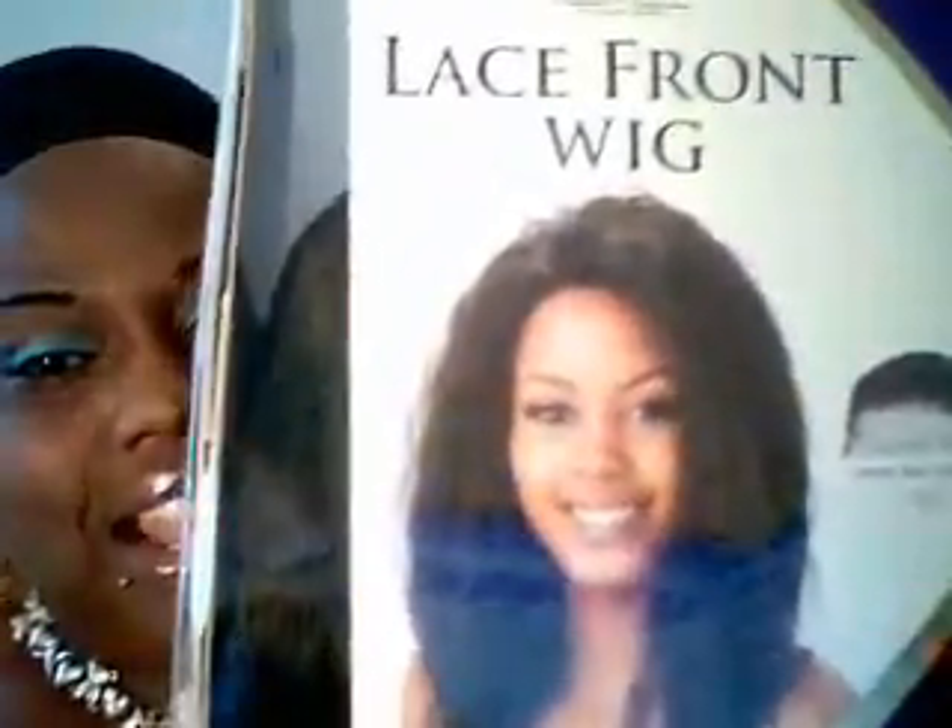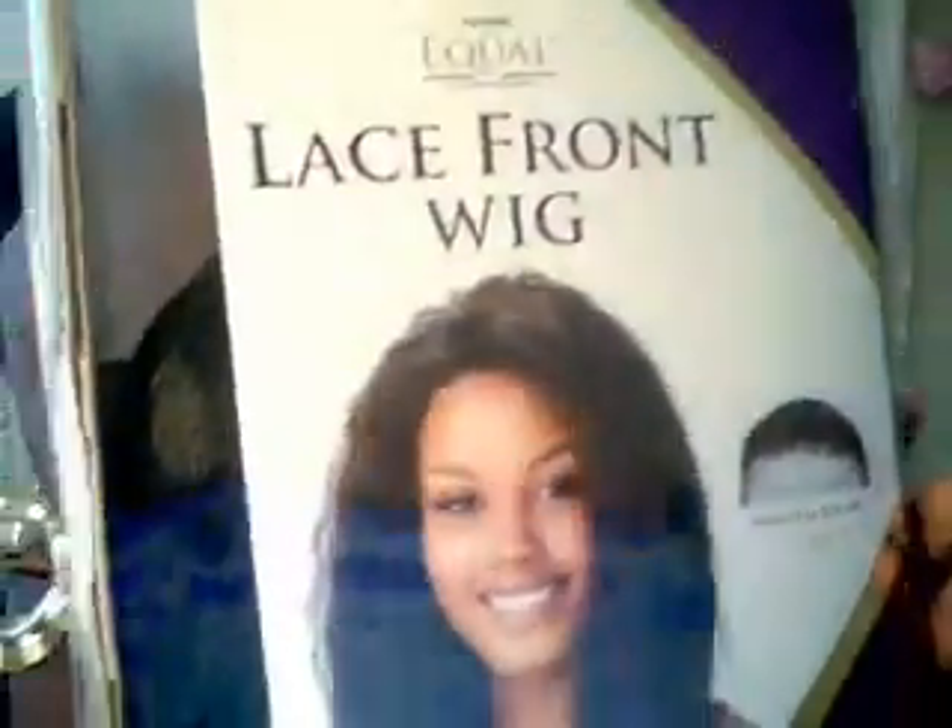Hey, what's up YouTube! This is your girl Giggs, aka egiggle79. Welcome back to my channel. What I have for you today is my new lace front wig — she is called Alina and she's from Freetress.